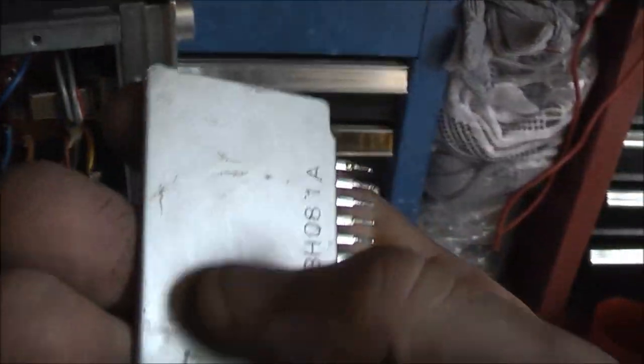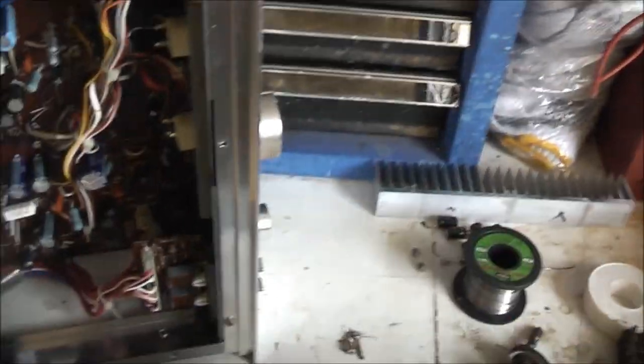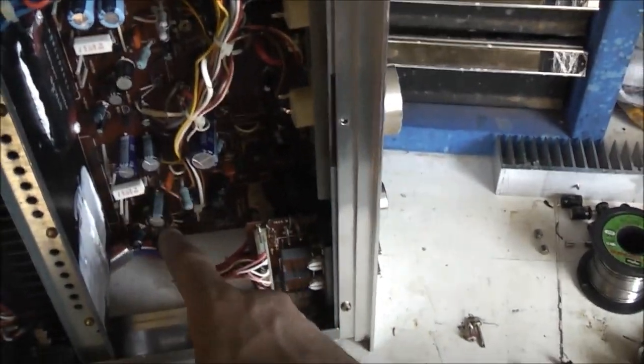I've pulled this faulty STK IC out. This one here is the one that's faulty. I replaced some electrolytic capacitors — just some of those went bang. There's a bulge on top and some blue little vent hole out the bottom.